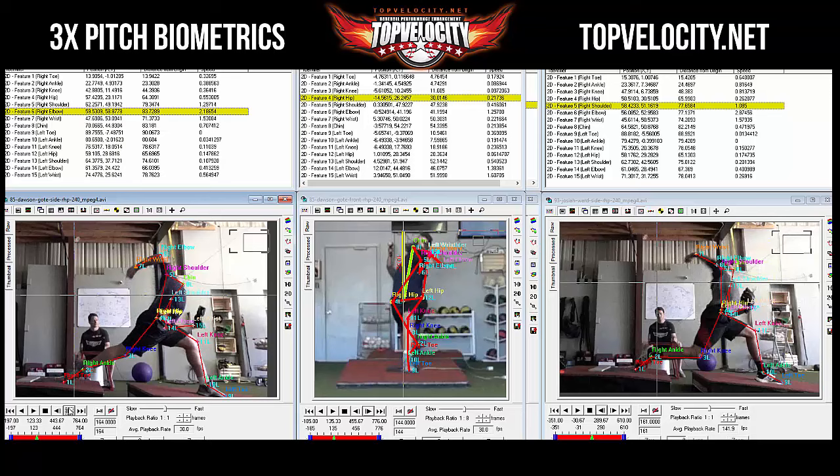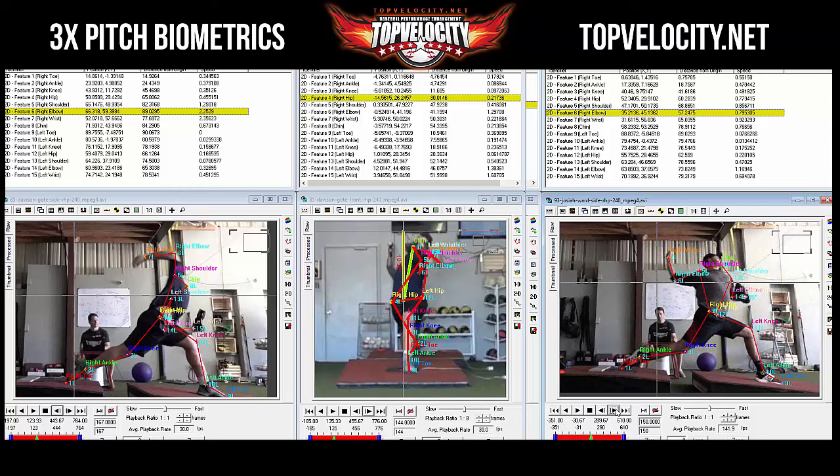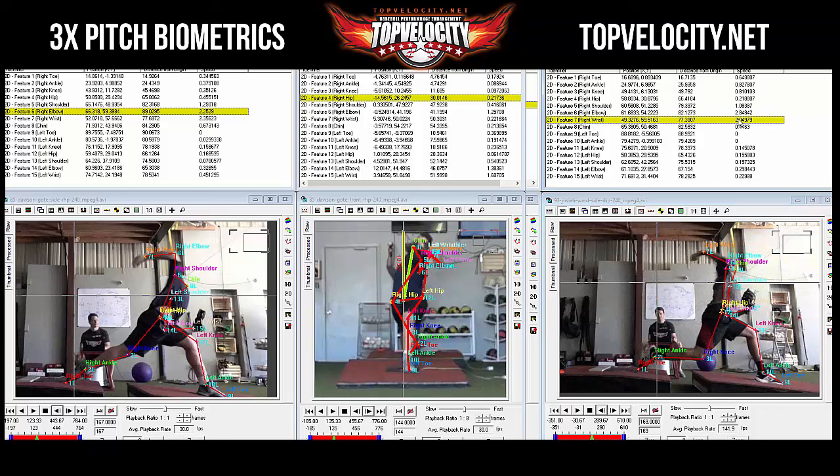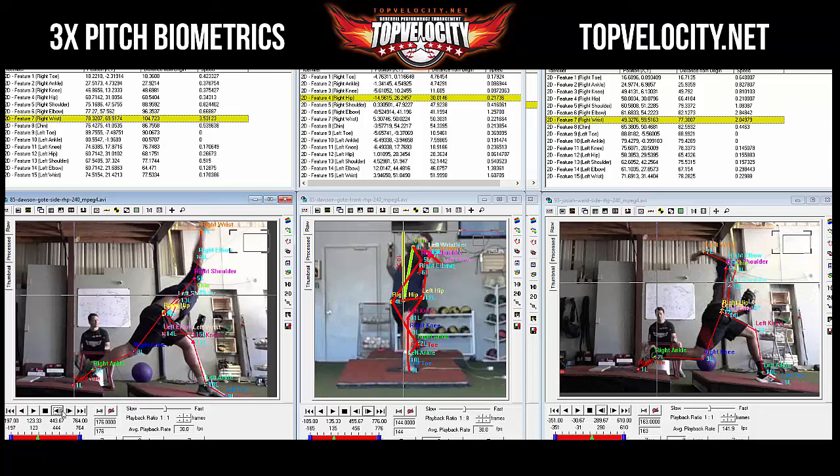Looking at elbow speeds: Josiah's elbow hits around 2.28. Now checking wrist: Dawson's wrist comes in around 2.33 to 3.54.